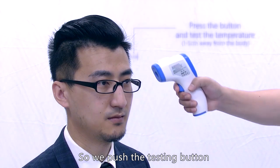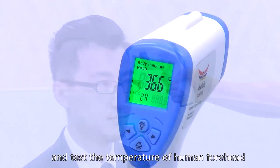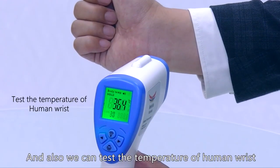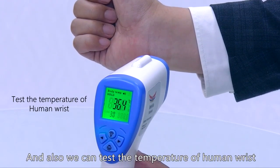We push the testing button and test the temperature of the human forehead. We can also test the temperature of the human wrist.